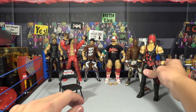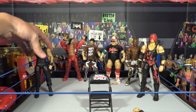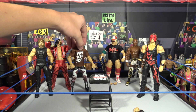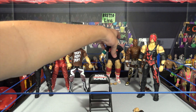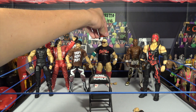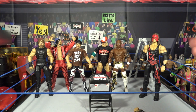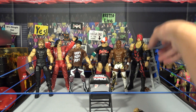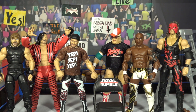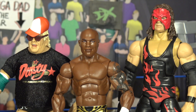If you guys enjoyed this video, you will definitely enjoy some of my others where we reviewed every single figure out of Elite 63. Sami Zayn, Shinsuke, and Dean Ambrose — that review is already on the YouTube channel, so check it out if you haven't already. I really hope you guys enjoyed this video — if you did, give me a like, comment, share, and subscribe to Bret O.L.I.E. I'll see you next time. Bret O.L.I.E. out.